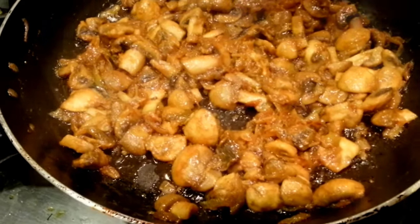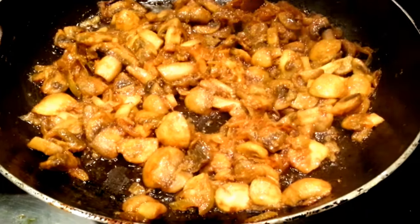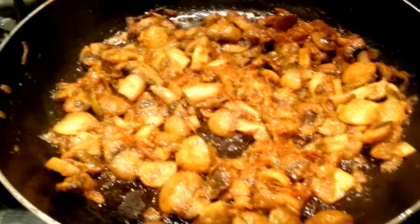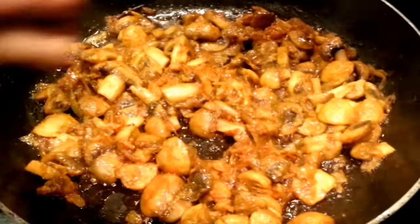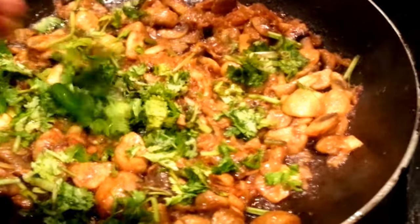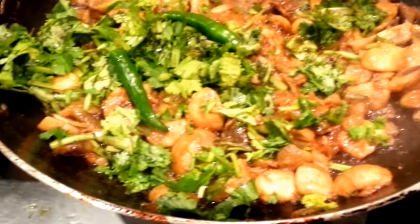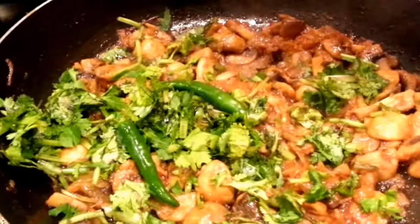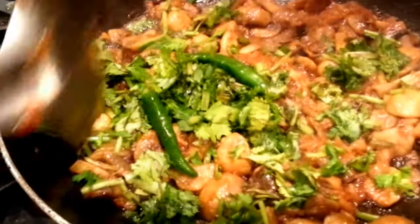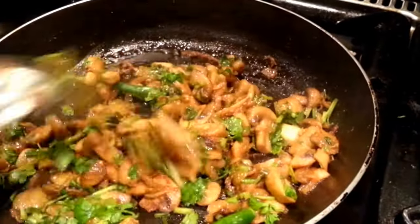There we are, we are almost done — our dish is ready. As you can see it's succulent and it looks absolutely delicious. Now we are going to add some freshly chopped coriander in there, and we are also going to put two whole green chillies in there just to give a bit of balance. You can chop the green chilli if you like, but we put a whole green chilli in there.